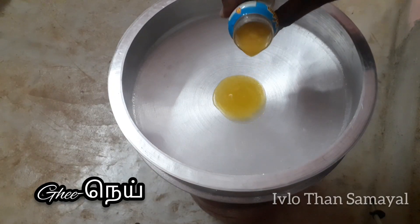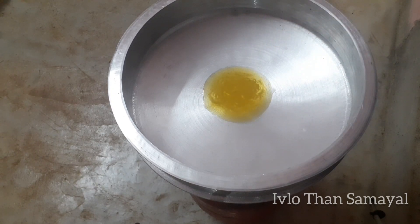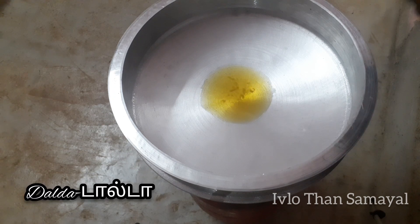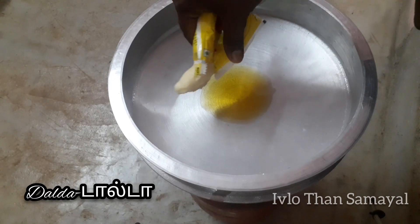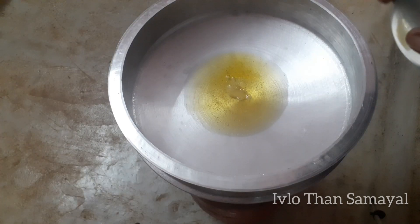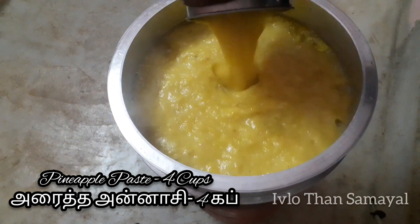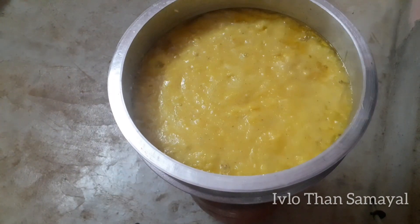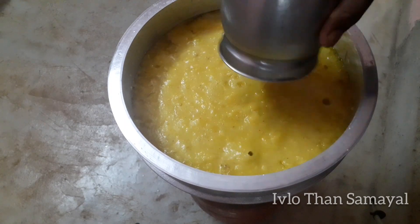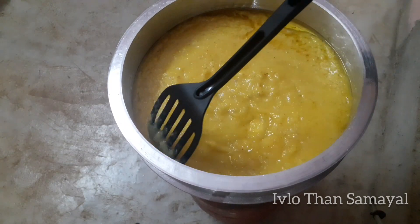First, let's add the ingredients. You can add them and use them for your style. You can add 4 cups. You can add a grain in the mixer. If you have the skin, cut a small piece from the mixer.